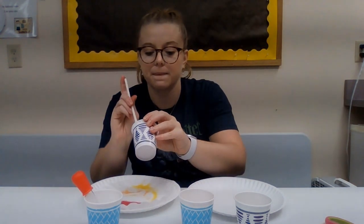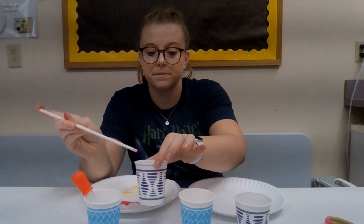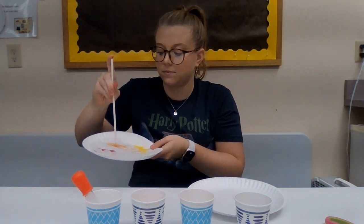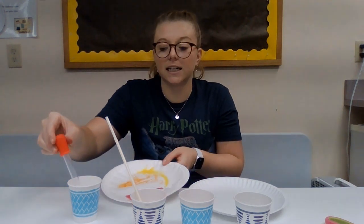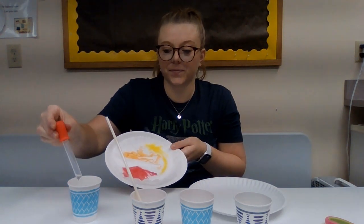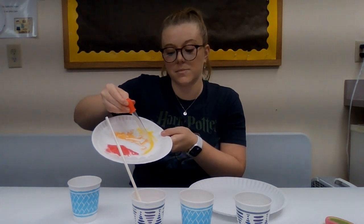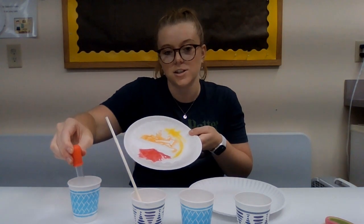And then you're just going to keep doing that until you kind of fill it up. You can also take your pipette or a straw and get a little bit of water in it, and then add some water to kind of get the colors to mix around the edges.